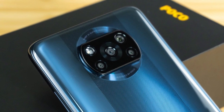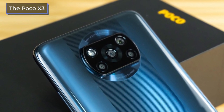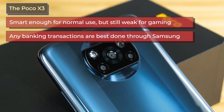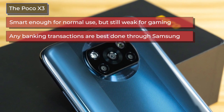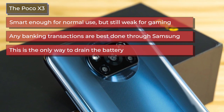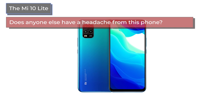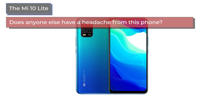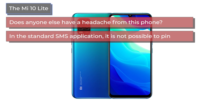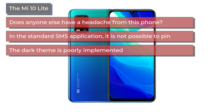Looking at user reviews, the negatives for the Poco X3 include: it's adequate for normal use but weak for gaming; banking apps feel less secure than on Samsung phones; and some users report battery drain even when the phone is not in use. For the Mi 10 Lite, negatives include: some users experience headaches possibly from screen flicker despite enabling flicker suppression; the stock SMS app doesn't allow pinning dialogs to the top; and the dark theme is poorly implemented.